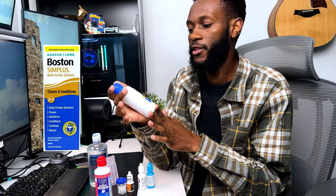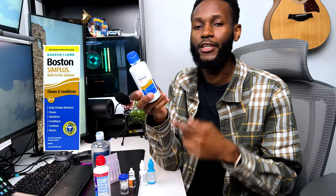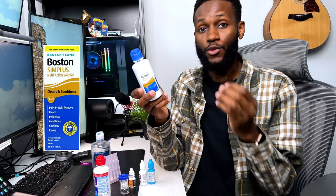The next solution is the Boston Simple Plus Multi-Action Solution. They have similar-looking bottles, so pay attention — get the one that says 'cleans and conditions.' I use this to clean my contacts, putting about four drops in and using my fingers to clean. What I really like is that it not only cleans but also conditions. After at least four to eight hours, it conditions the contact so it feels really soft and comfortable to put in your eyes. Definitely a must-have.